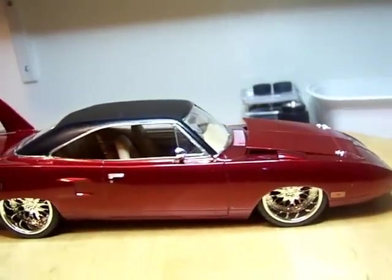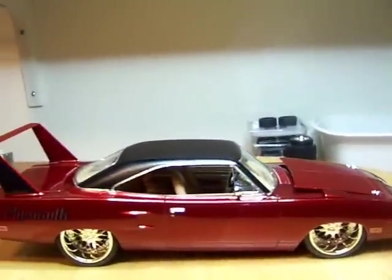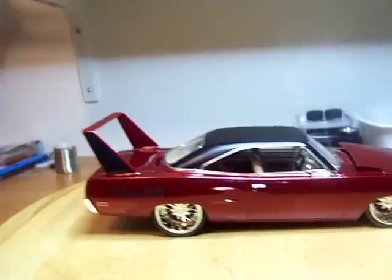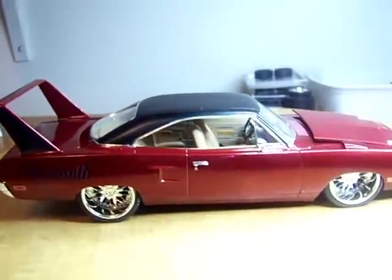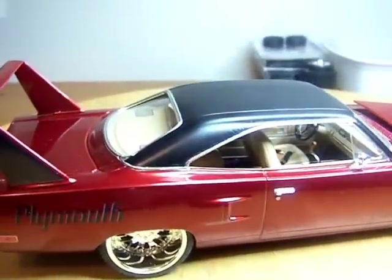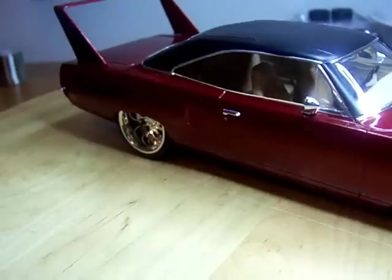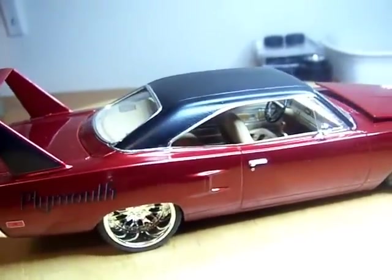The hood's up a little only because the breathers that I put on there are a little tall — didn't realize they would be tall enough to where the hood wouldn't close flush with the body. But there you have it, let me get some light on the inside here.